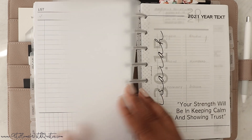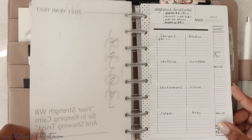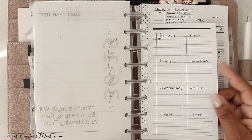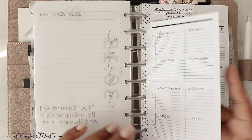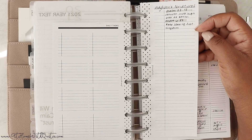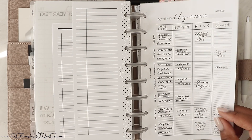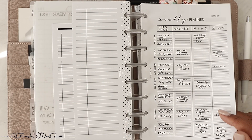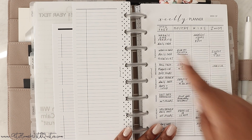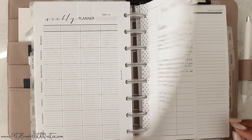Then we get to the faith section. I don't keep too much in here because I have a full faith planner. But I do have the scripture of the year, which is Isaiah 30:15, on vellum. I'm writing a list of all the scriptures everyone should know — I've started it slightly but have a ways to go. Addison learns a scripture a week, so I write in the ones we want her to learn and check them off as she learns them. I also have my weekly theocratic planner schedule for meeting prep, ministry for the kids, and Zooms. I keep a phone witnessing script in here as well.